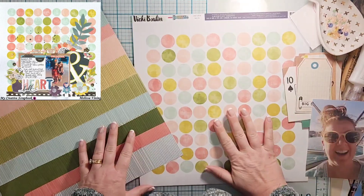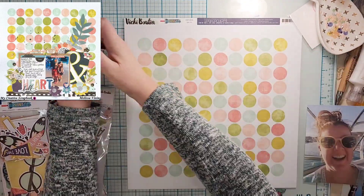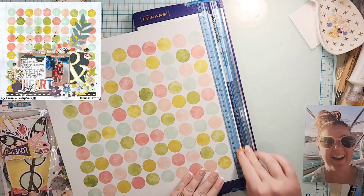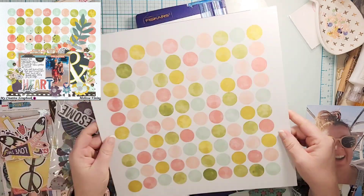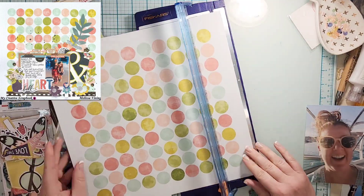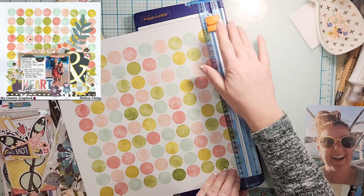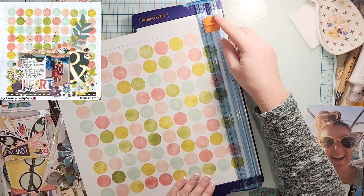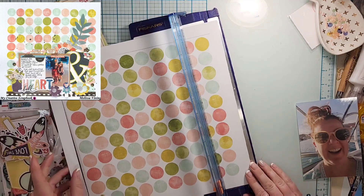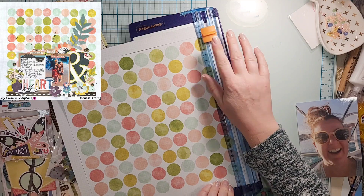Hey everyone, it is Crystal with Pineapple Papers and it is the second Saturday of the month, which is when we do 'May I Scrap Lift You.' As some of you know, I purchased the My Creative Scrapbooking kit for three months to give it a try, so I really needed to dig into it. I decided the best way was to take some inspiration from the My Creative Scrapbook design team.